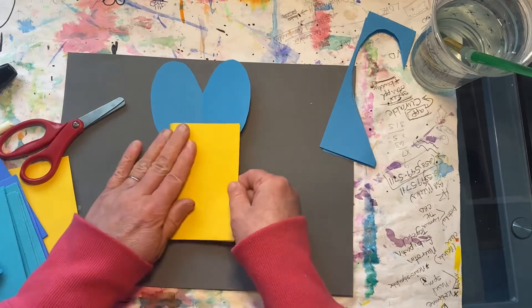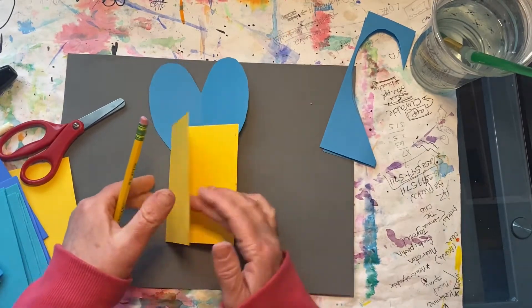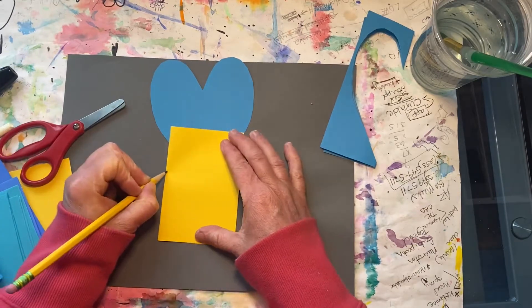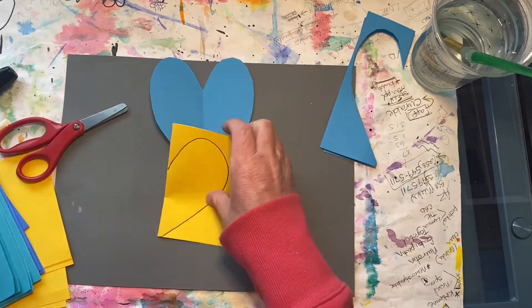Let's create a yellow heart. Fold it in half and then on the closed side, make a dot and bring up and around and all the way down to the bottom corner.